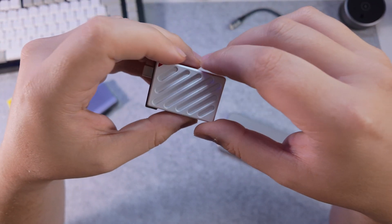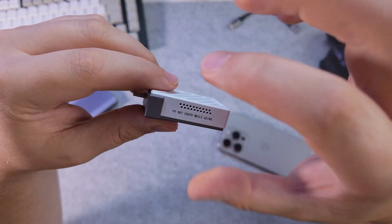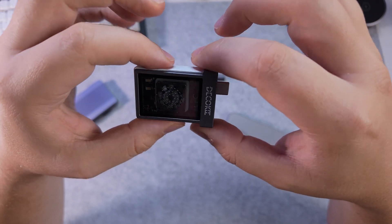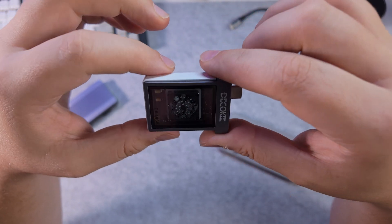Bear in mind, this is just a pre-production model, so things may change. There is some stuff I want to see improved, which we'll talk about in the questions and improvement section. However, for now it's been a pretty nice device in my opinion.